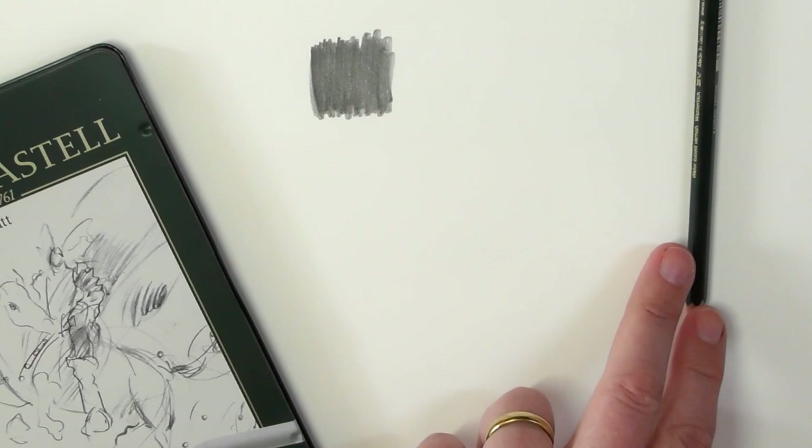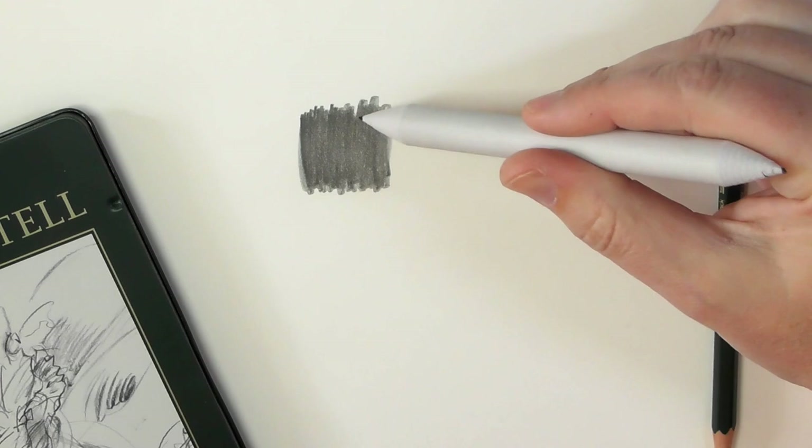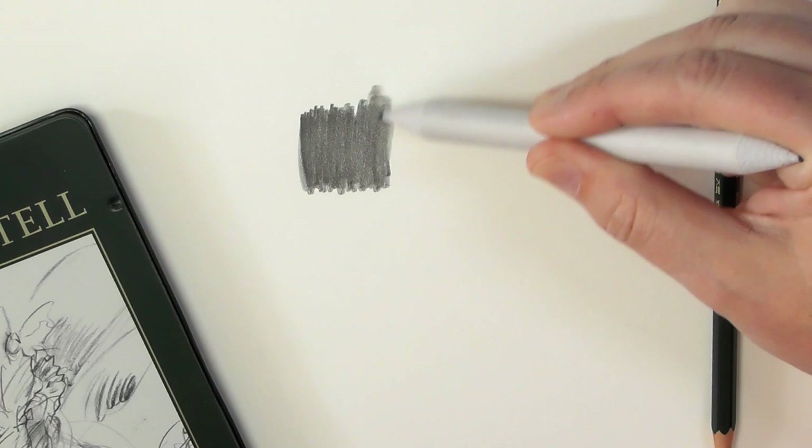Let me now zoom in just a little bit here. So there we go. With the ordinary graphite from the 9000 range, when you are using your blending stump, you can move that graphite around.